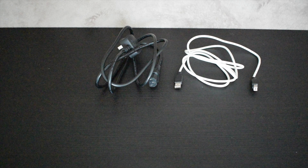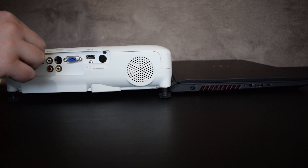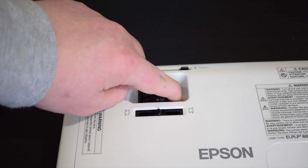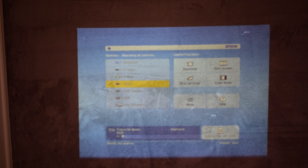The projector comes with a small soft case, a remote, and a USB cable to plug in your computer. You can adjust the focus of the projector by a wheel on the projector, and you can adjust the size of the output by twisting the second wheel.